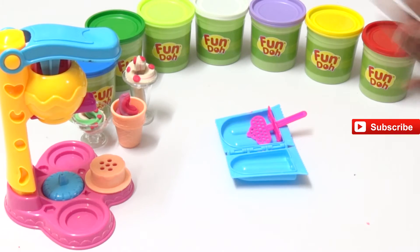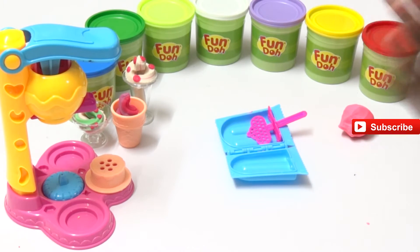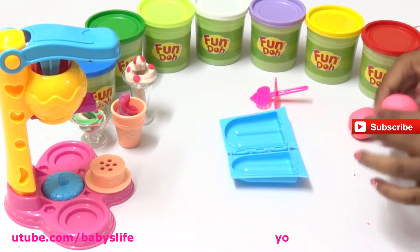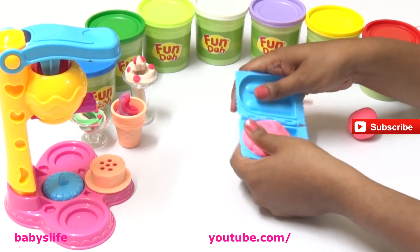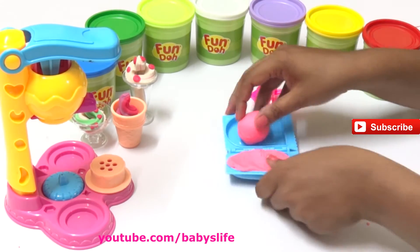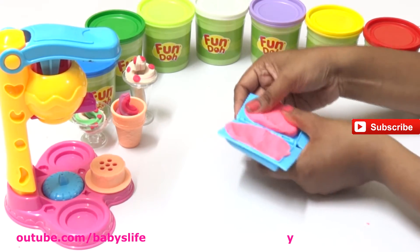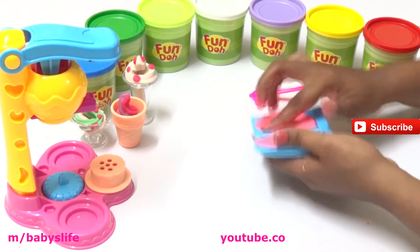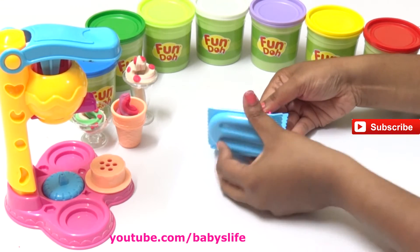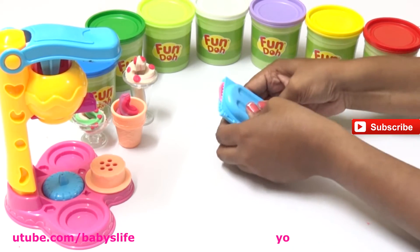Now let's see our ice cream popsicles. We are taking different colors - let's make the strawberry ice cream. I took two balls of pink Play-Doh and we're making a strawberry ice cream. Spread them equally in the two different halves, spreading is almost done. Put the stick in - yes, done!